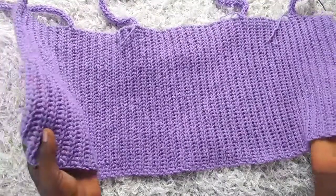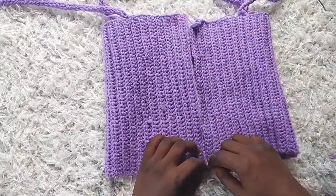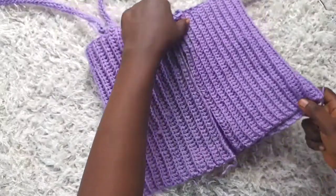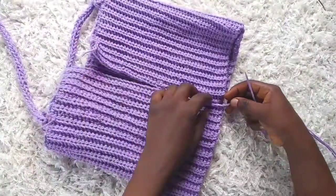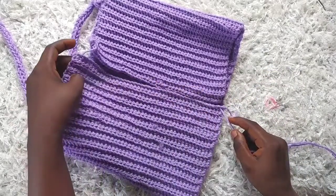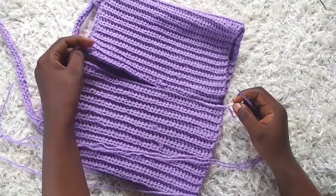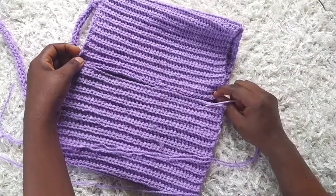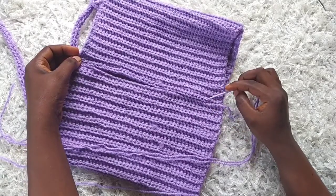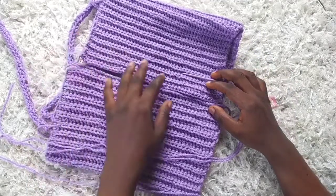The next thing is to sew up this top. I'm going to fold with the right side facing — this is the wrong side — and sew up along this part here. If you have a long tail, just use that to sew up. Since I don't have one, I've threaded my yarn needle and I'm sewing up at this point. I'll weave in all my ends and come back to show you the final piece.